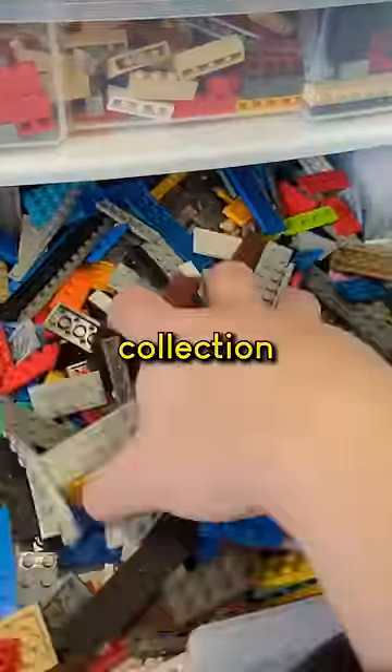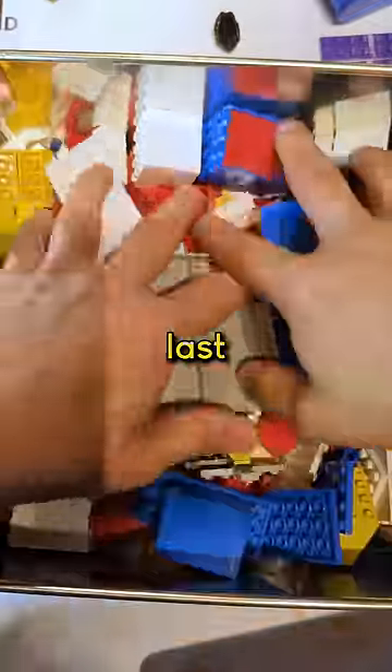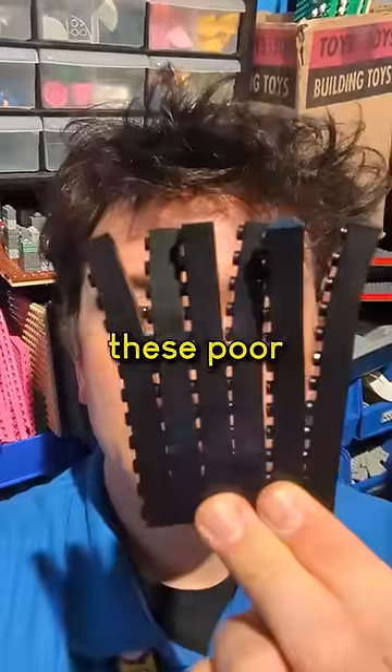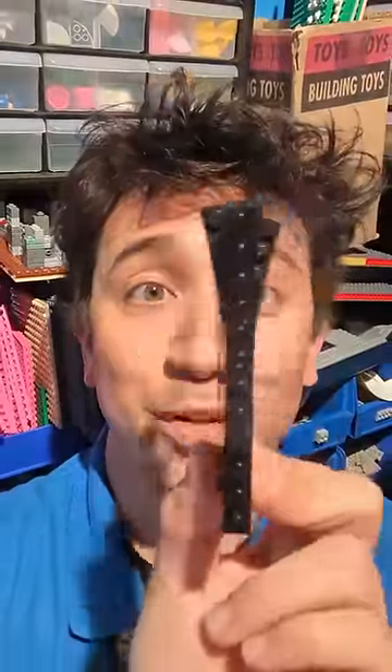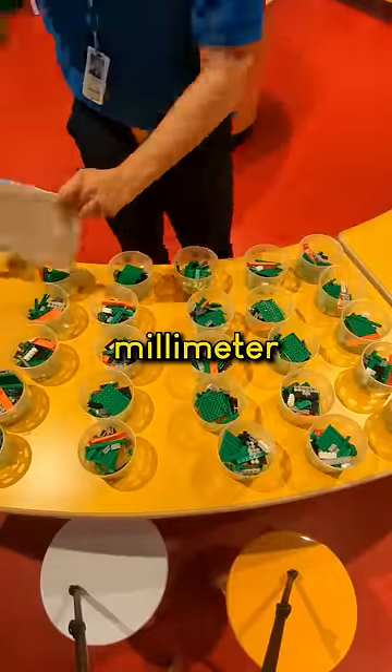I washed my personal LEGO collection just once, and that was years ago — and they STILL look terrific! LEGO is really durable and will last for generations, just so long as you don't get them too hot like these poor bricks. As long as you keep them below about 100 degrees Fahrenheit or 40 degrees Celsius, they should keep their incredible two-thousandths-of-a-millimeter accuracy.